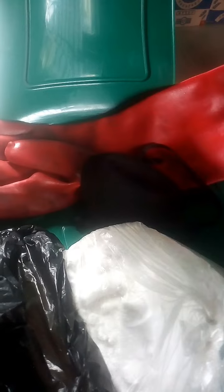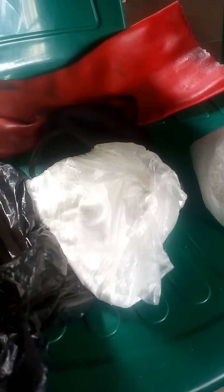Before going into this production, you need to take some safety measures in order to prevent these chemicals from injuring your hands or any part of your body. Please make sure you use a nose mask — as you can see, this is mine — and a hand glove before embarking on this production.